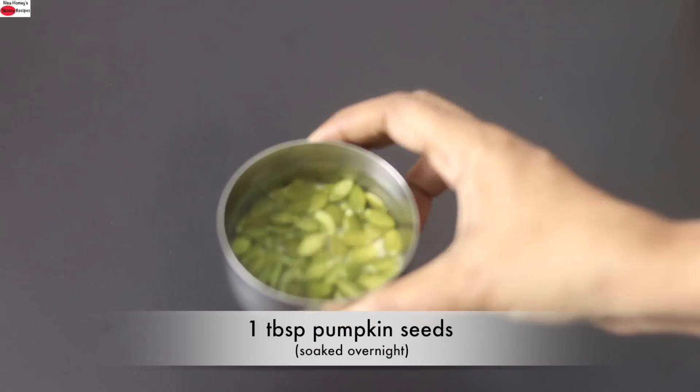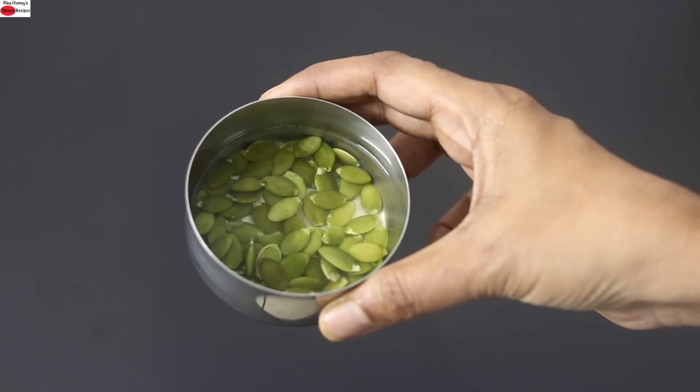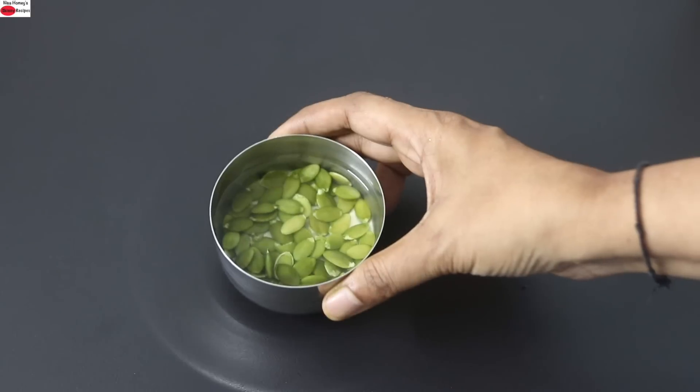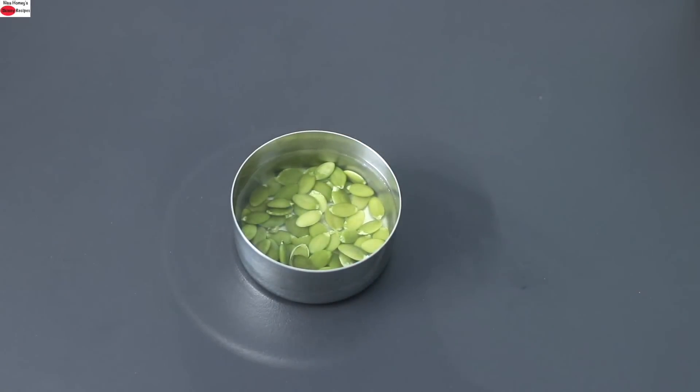I also soaked 1 tablespoon of pumpkin seeds overnight in water. Pumpkin seeds are a good source of protein, healthy fats, and omega-6. They are a good source of zinc, iron, calcium, B2, folate, and beta-carotene, which the body converts into vitamin A. They are also rich in magnesium and antioxidants.